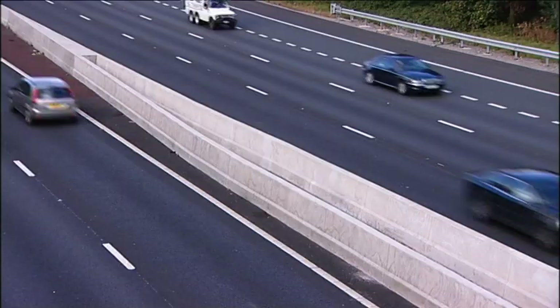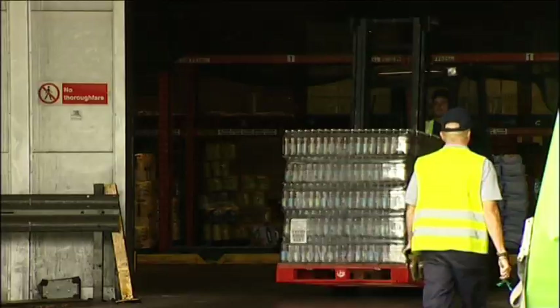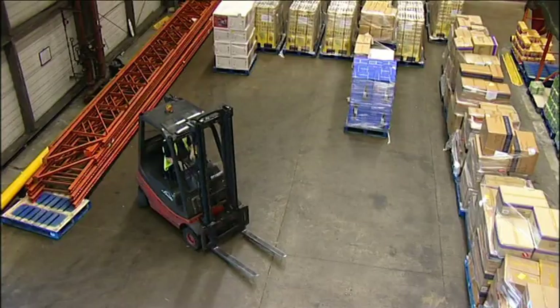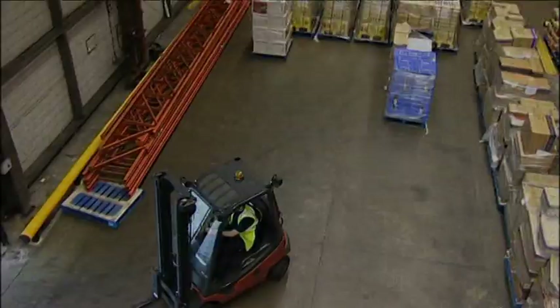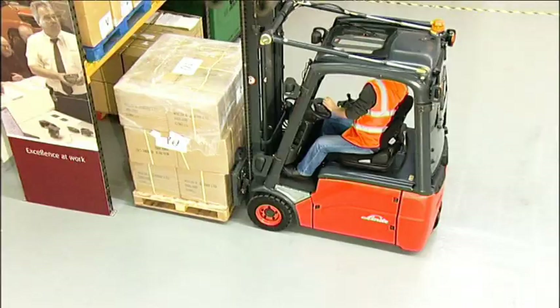There is a similar legal requirement to train operators of forklifts. This was first established by the Health and Safety at Work Act in 1974 and has since been strengthened by subsequent legislation, most notably the approved code of practice for forklift operators by the Health and Safety Commission, and the PUWER and LOLER regulations of 1998. In countries outside the UK, the specific legislation may differ, but the legal principles of protecting the safety of others will almost certainly be enshrined in law.